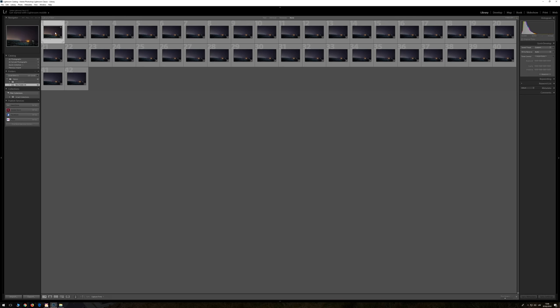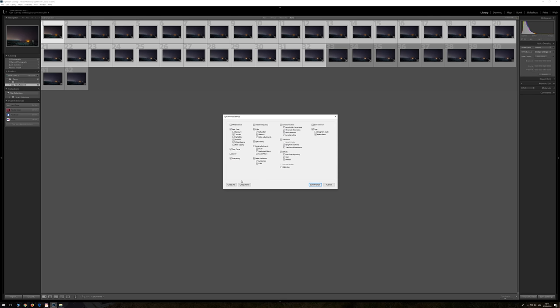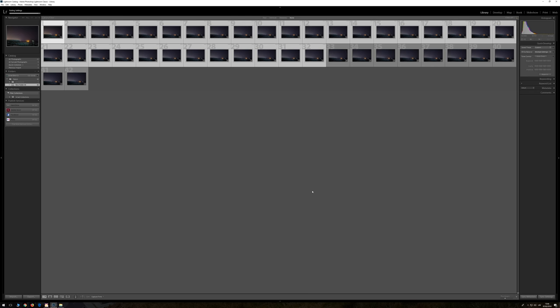At this point you just do your basic edit, select the first one, and go all the way to number 32. Make sure you select the first one, click sync settings, check all, and synchronize all the photos - they'll have exactly the same adjustments. Now just go to the export settings.